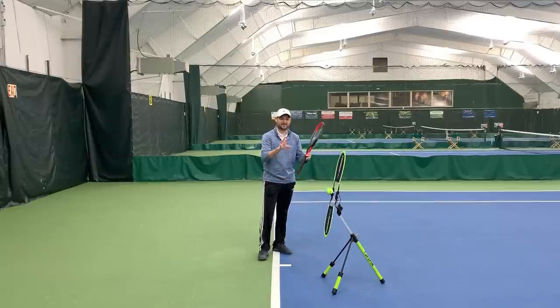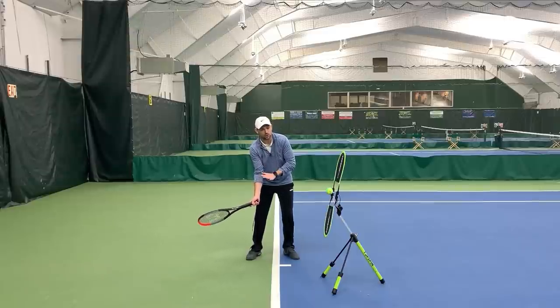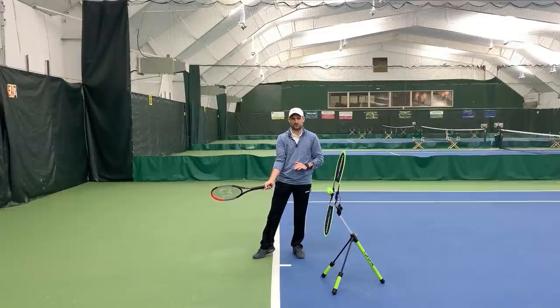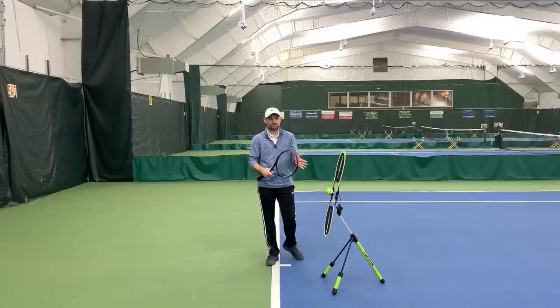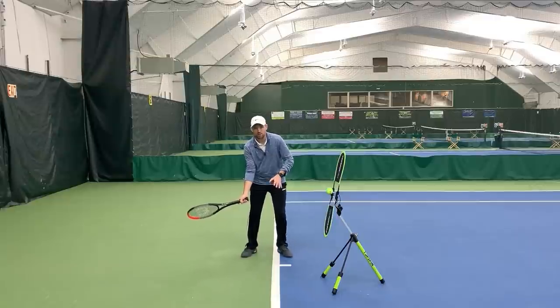Tip number two to hit effective topspin on your groundstrokes — and I'm gonna show you both the forehand and backhand here. We have to make sure that, as a recreational player this is gonna be huge for you, we have to make sure that the racket is closed before contact. Closing the racket means, instead of the racket on edge where if I had a coin I placed it on the edge of the racket — that's called on edge — closing the racket means we turn and tilt our strings down toward the ground. Anywhere from 30 to 45 degrees is fine, varying based on the grip. The more western your grip, the more closed it'll be; more eastern will be about 30 degrees.